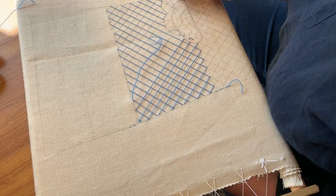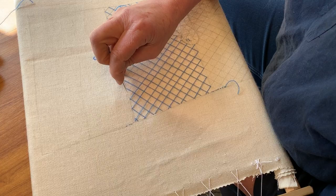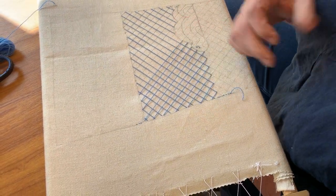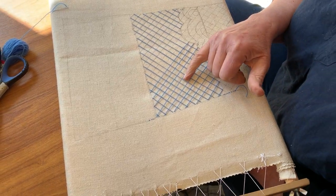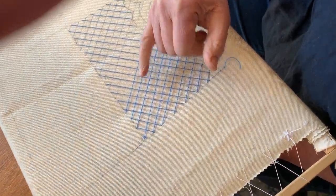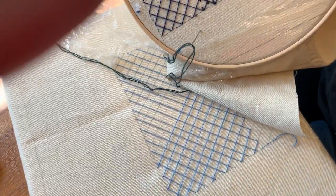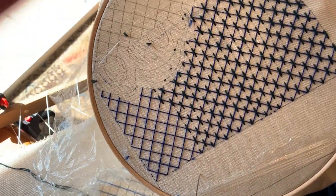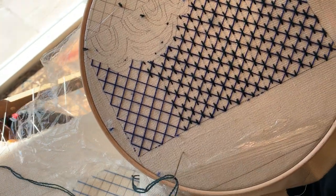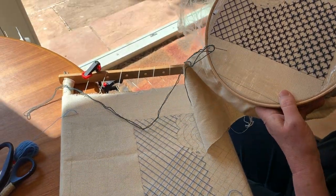I can hear next door opening their garage door — that's handy in the middle of filming! As you can see, these are not quite perfect because I'm at a weird angle to you since the camera has to see. But when I actually couch these areas — which I've been doing here — you correct the squares by making the couching tidy up your stitches.